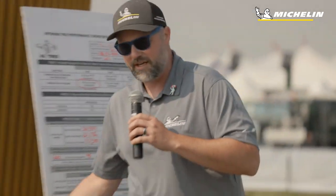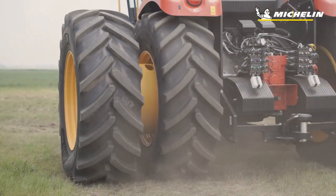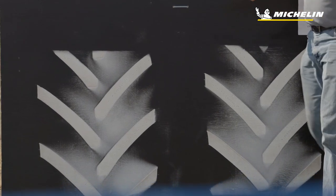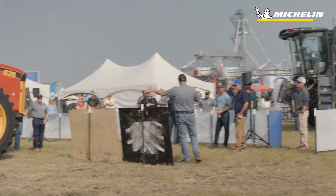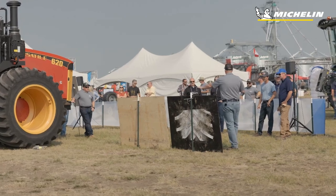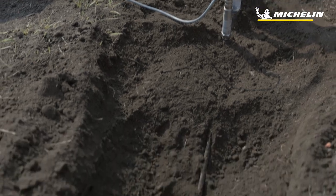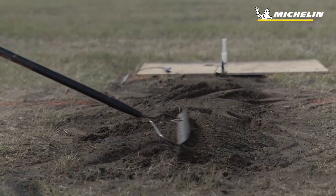We want to show what getting into the right pressure does and how it helps you. By getting to the right pressure, it gives you the optimum footprint. We've compared our Michelin Axiobib 2 tires to the Goodyear LSW tire — the 1400 LSW tire. A wide, big tire is not necessarily always going to be better when you want to get that torque and that footprint on the ground for lower compaction. This big footprint is going to lower compaction, and we have a probe in the ground at the far end where we'll drive over it and show you what that ground pressure looks like on both sides of the tractor.